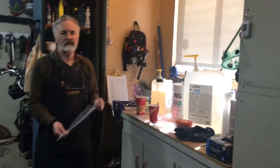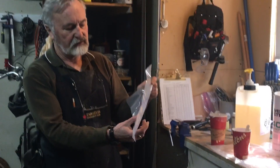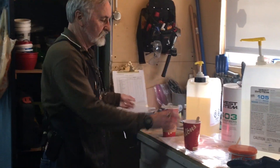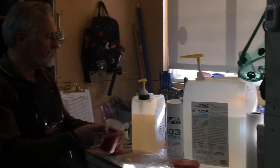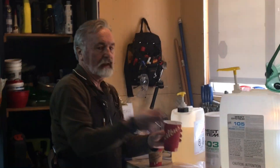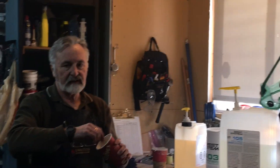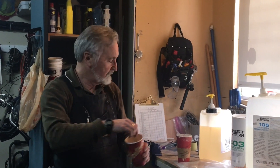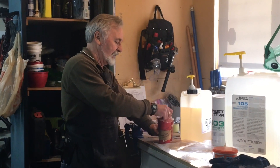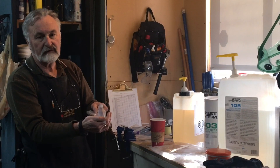For applying the mix to the fillets, we found that icing bags work really well. We just put the epoxy in the icing bag and cut the bottom off it. We'll add the microfibers to the mix to get the right consistency, and when we're happy with it we'll transfer it to the pastry bag and we're all ready to go.